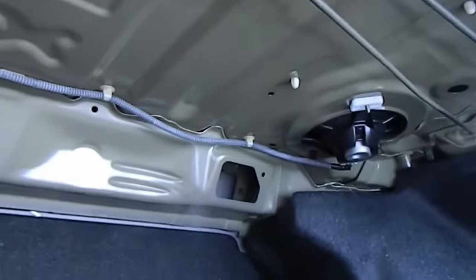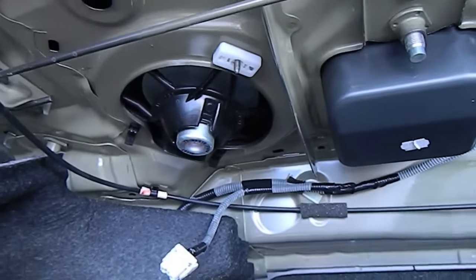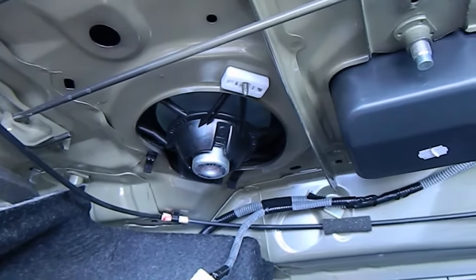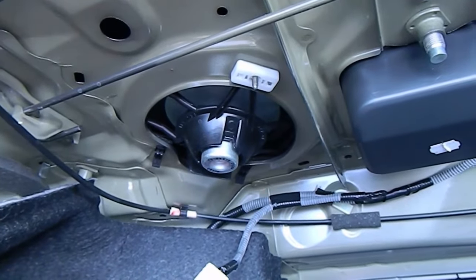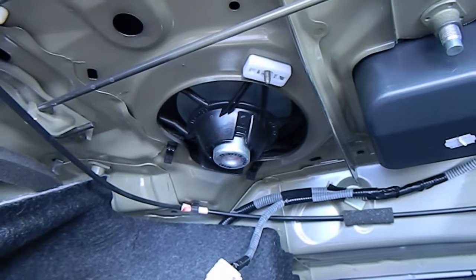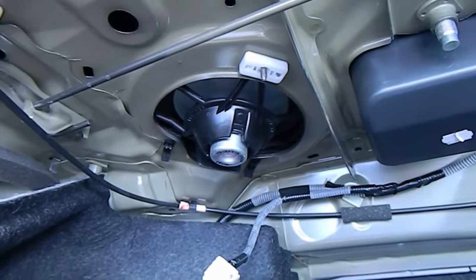Today we're going to show you how to install four new speakers in this car. We are doing factory replacements, which will be very simple with several screws and connectors — no modifications. Hope this video has been helpful. See our door panel and speaker removal along with rear deck speaker replacement videos.